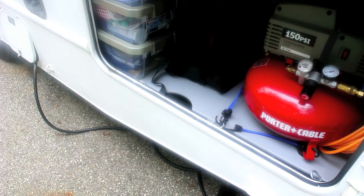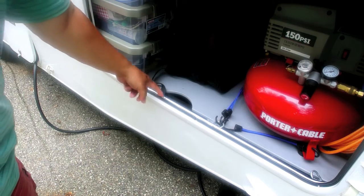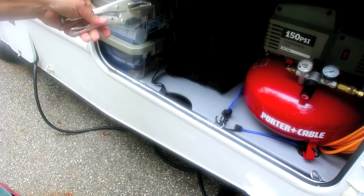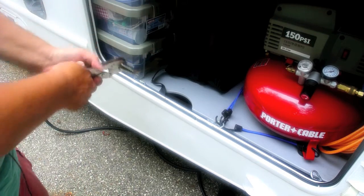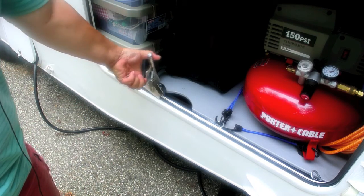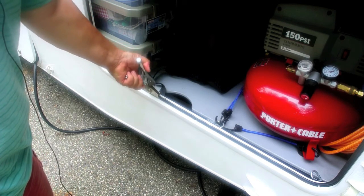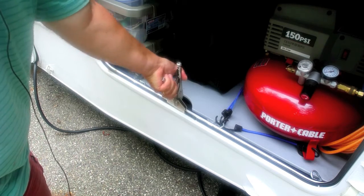There are a couple of ways to fix these mashed-up railings. One is to get a pair of vice grips like this — it's got these long jaws — and you can go in here like so and just kind of straighten them out a little bit. And they actually, surprisingly, do a pretty good job.